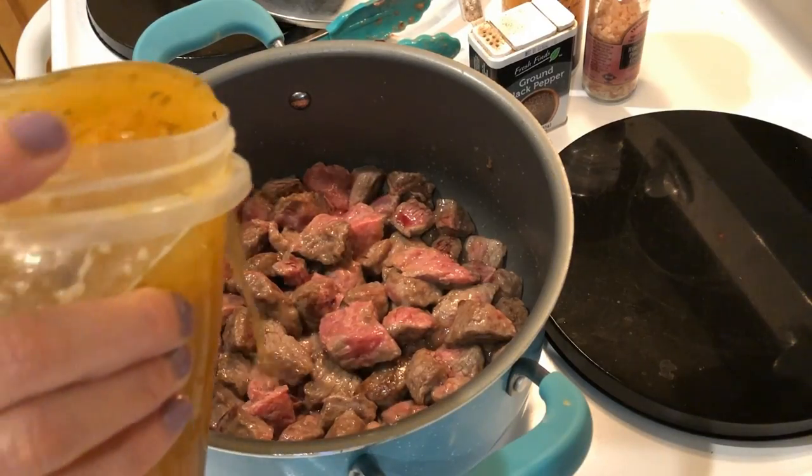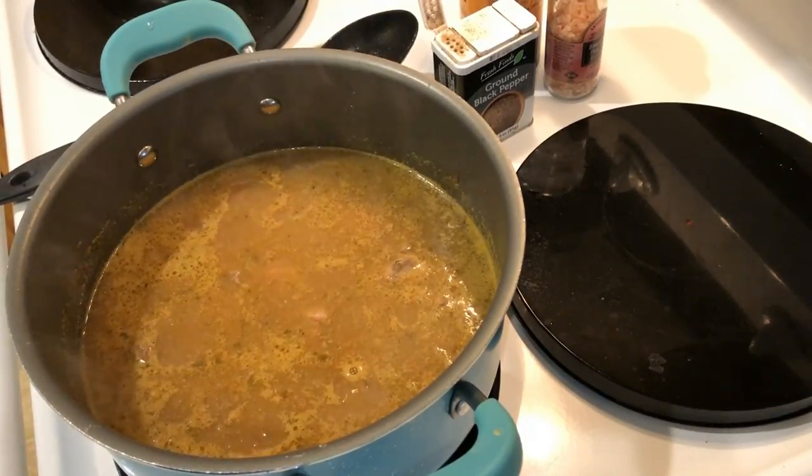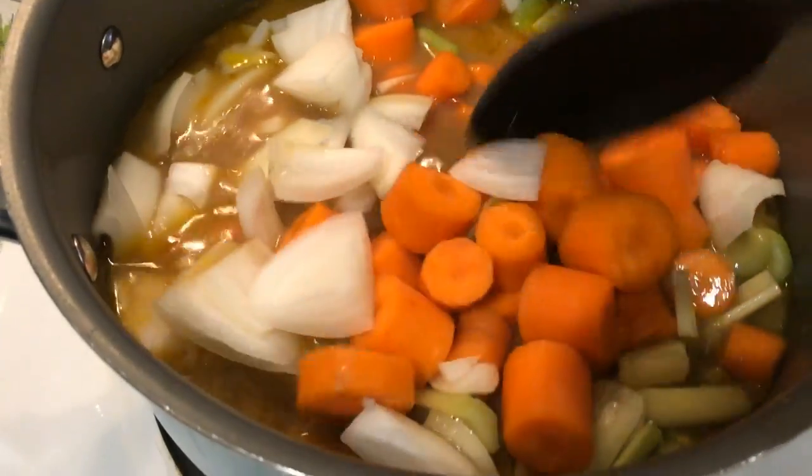Once all the sides have been seared, add in two cups of bone broth — I will link my bone broth video below — and bring that to a boil, then turn down the heat and simmer for about two hours.